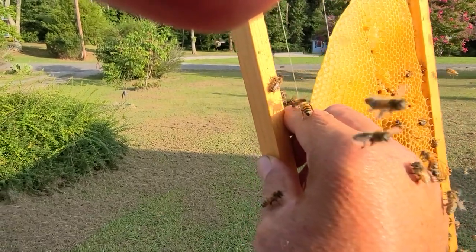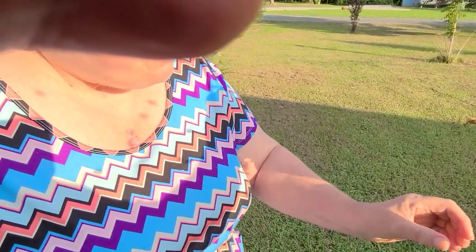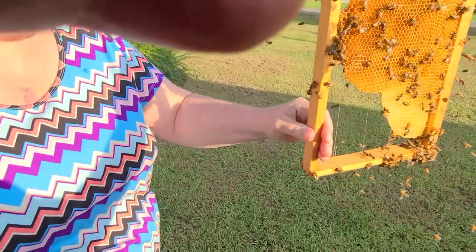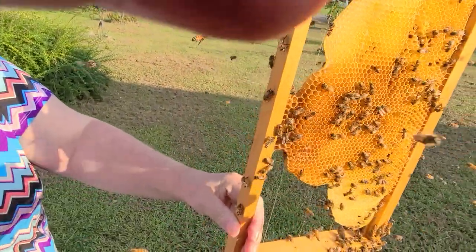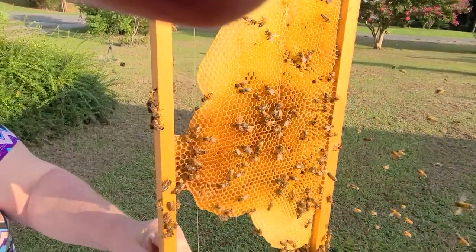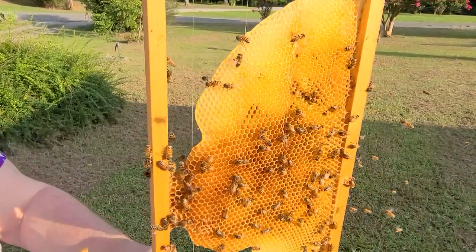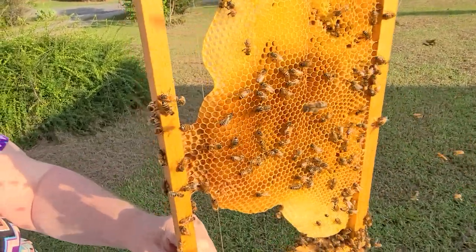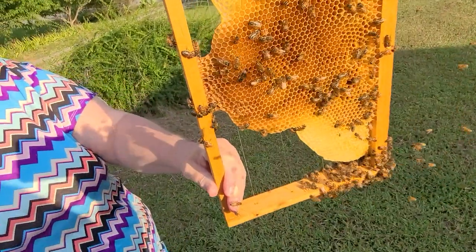Let me switch hands and maybe I can hold it again, because it's cool. Something else I've noticed — the bees do not follow the queen. It's a myth. Everybody thinks that the queen lights and the bees form around her. They will show up at the location and the queen will come to them. I've noticed that in every one of these.